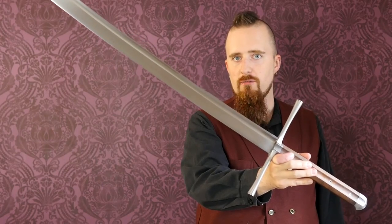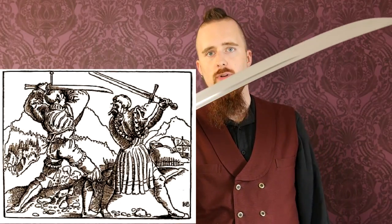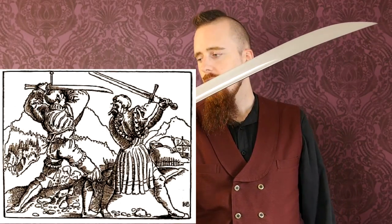This is a German Kriegsmesser, also known as a war knife — a literal translation. This type of sword was popular in the late 15th and early 16th century, so the late medieval and Renaissance period. It's quite an expensive reproduction; you can find it for $1,760 on Albion's website albion-swords.com, and Caldothena is offering it for $1,734.95 currently.